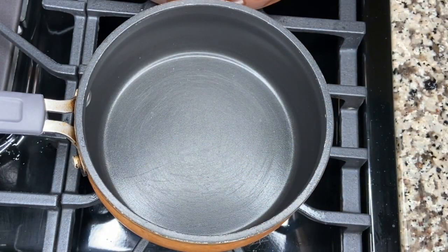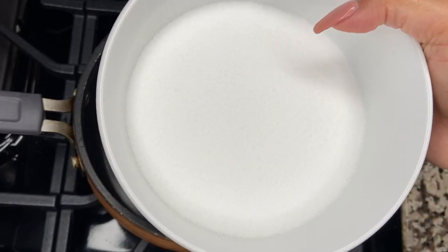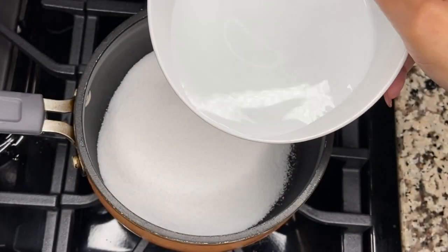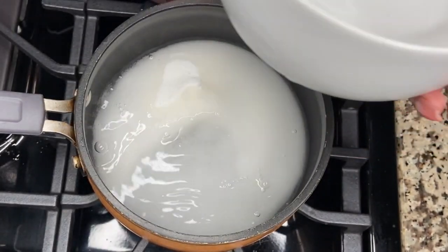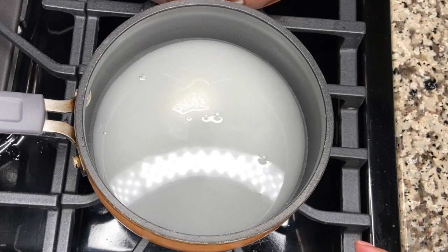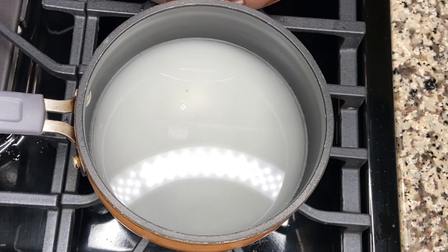For our simple syrup we want our heat to be on a medium low, so I have my burner on about a three. All I'm going to do is toss my sugar into a pot with equal parts water. We want this to go ahead and simmer, and by the time that happens the granules will have dissolved, so we're going to let that go for about seven to ten minutes.